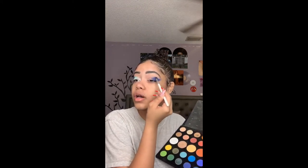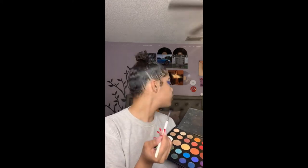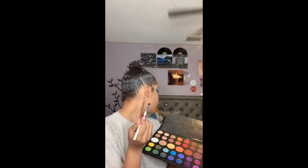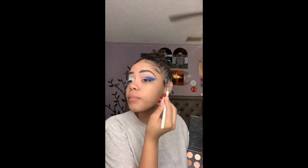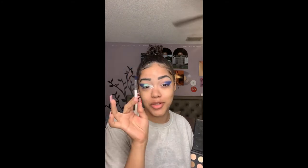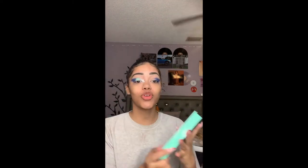As I'm going up I'm building it lightly, and we're blending. Next I'm going to go into my BH Cosmetics x Daisy Marquez palette.